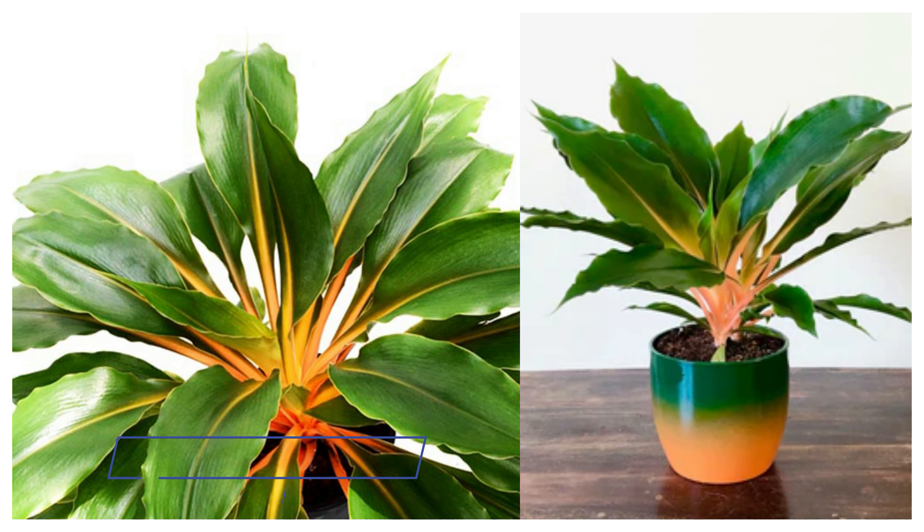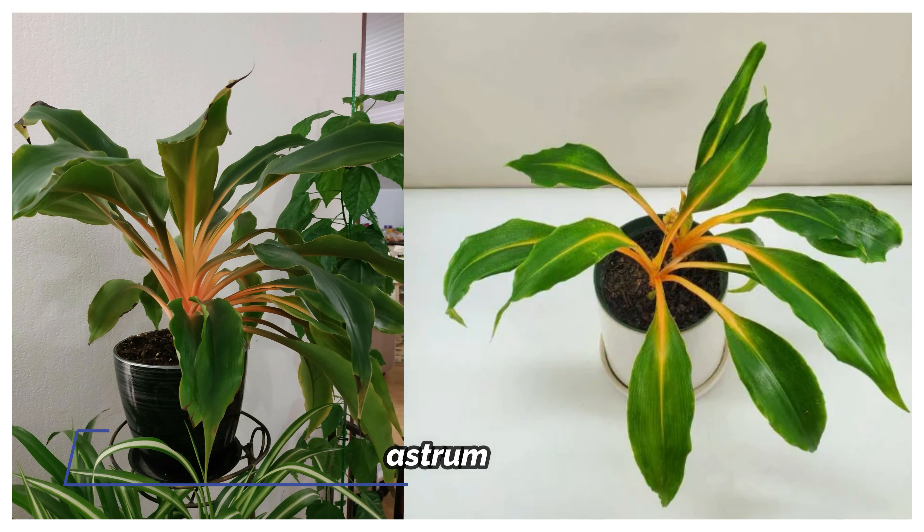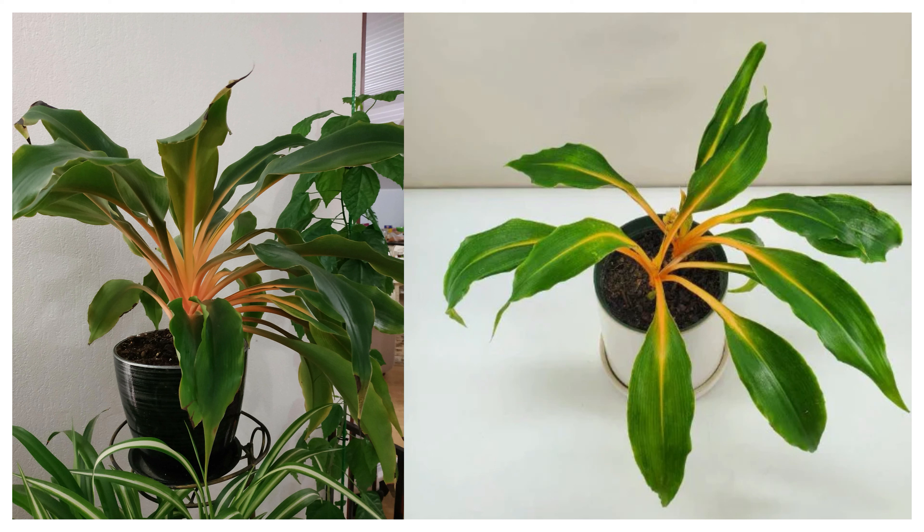This mandarin spider plant is part of the Chlorophytum genus, which has roughly over 100 species. There are several common names for this plant, such as the orange spider plant, fire flash, fire glory, and Sierra Leone Lily, just to name a few. Fun fact: did you know that Chlorophytum comes from the Greek word 'chloros' meaning green and 'futon' meaning plant? I thought that was pretty cool.